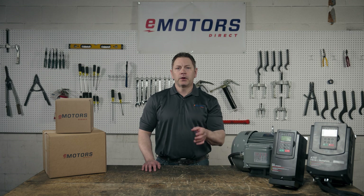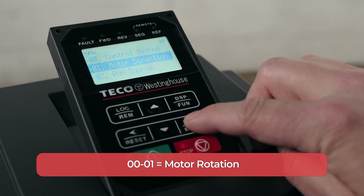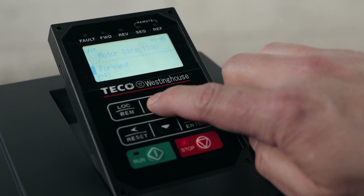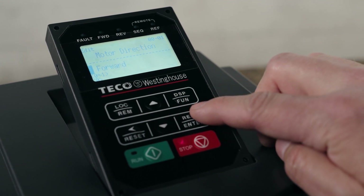Number two: the main run source, either through the VFD or with a start-stop switch. Number three: how you want to control the frequency, either with the arrows or dial. Once your keypad is set up, we can start setting our parameters. First, we'll navigate to 00-01, which is motor rotation. Open group 00 and select item 01. Set this parameter to 0 for forward rotation or 1 for reverse rotation. We'll set ours to forward rotation and press enter to save.